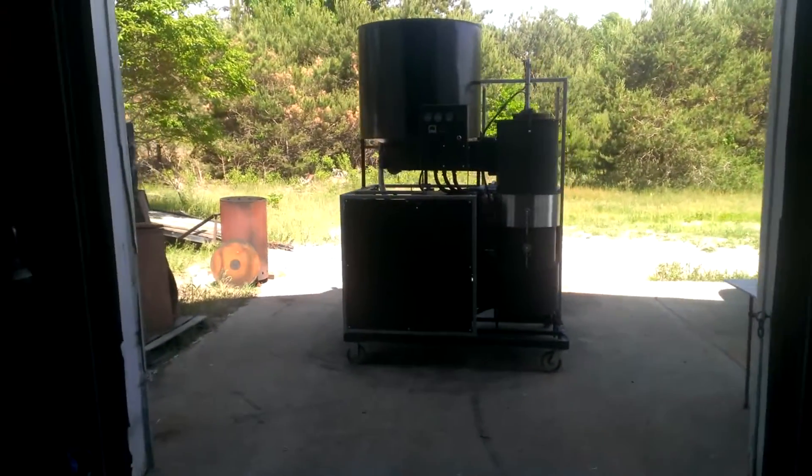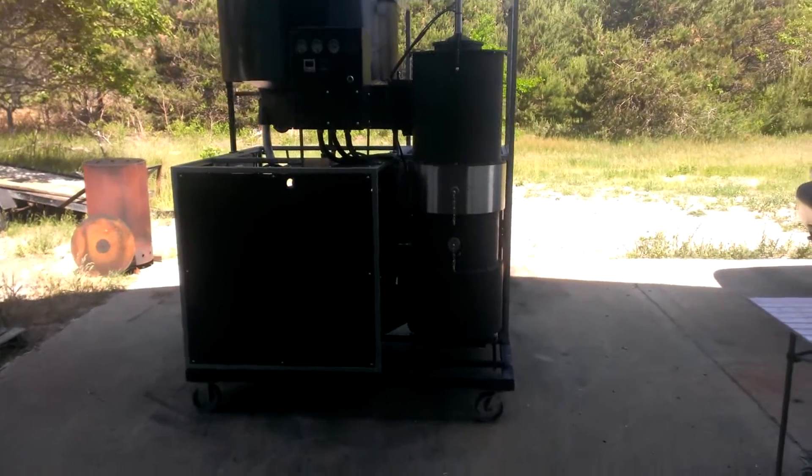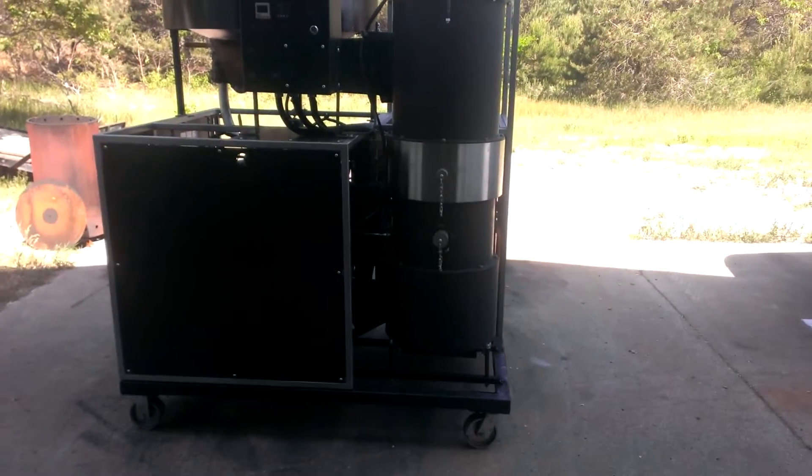Hey, this is Matt with Welkin Gasifier. I've got our second 25 kilowatt system here. I'm going to do a quick overview of the machine and fire it up.